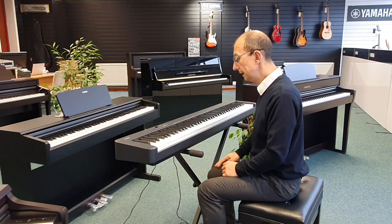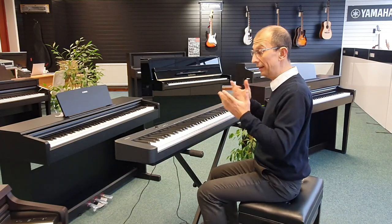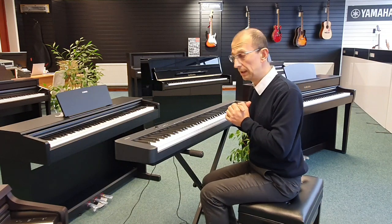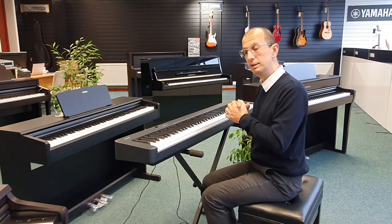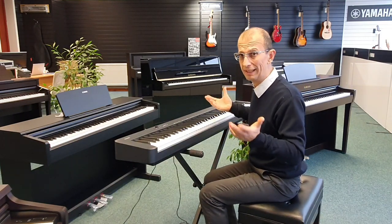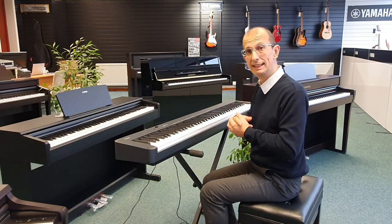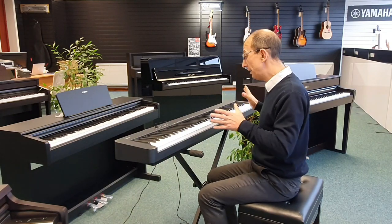A few other bits and pieces — it includes the music rest, it also includes a sustain pedal, and of course the power adapter. This particular instrument also has the original box, so we can pop it back in the box and send it straight out to you.